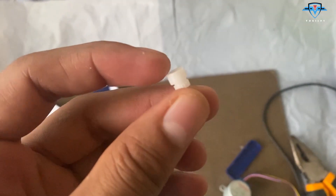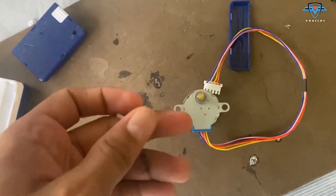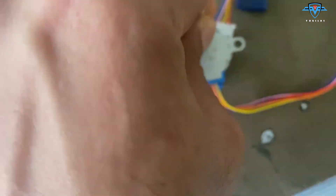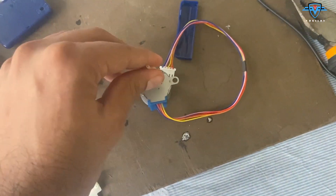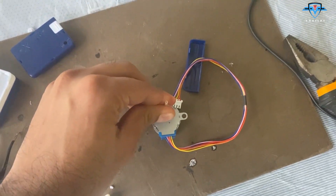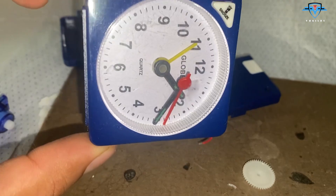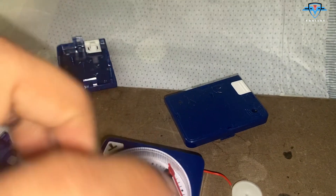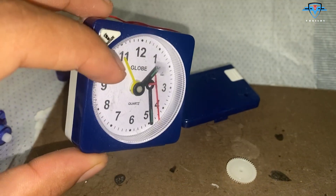I've pasted this socket on the minute needle shaft so that I can fix it on our stepper motor — it will be detachable. These needles won't work as-is for the altimeter, so we need to modify them a little bit. Meanwhile, this shaft is drying, so let's work on the needles.